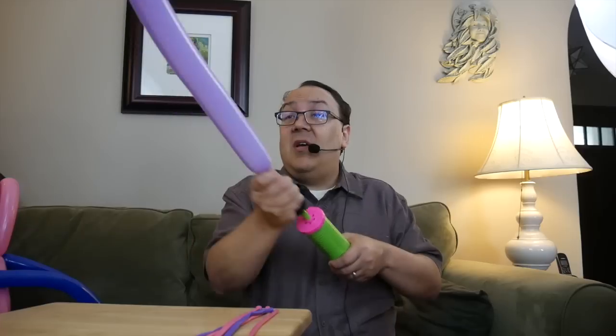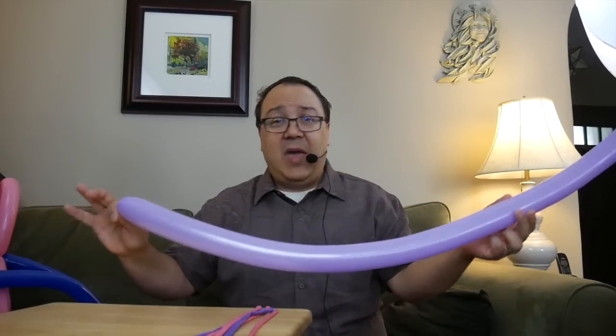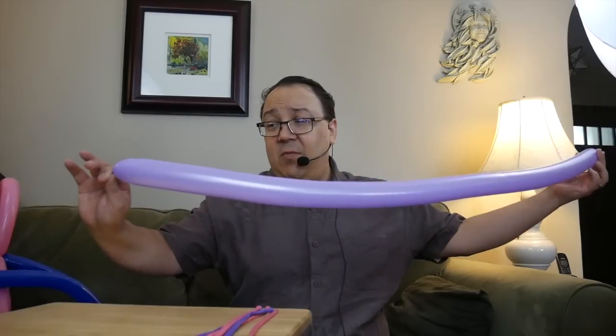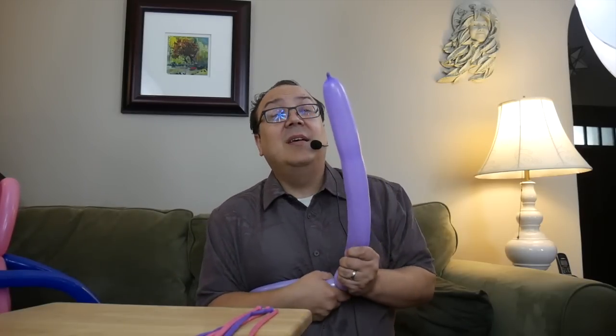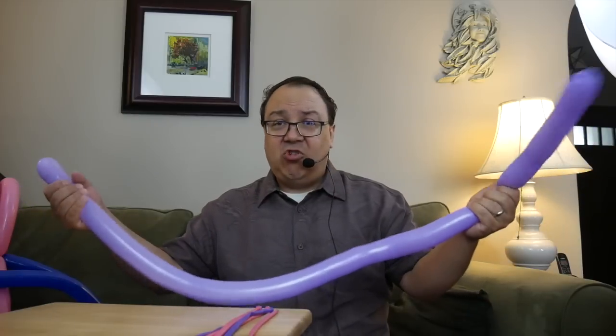You're going to need two colors. I like contrasting colors so you can tell what's the ribbon and what's not. Take whatever color you're going to use for the base, inflate it almost all the way, leave a few fingers' worth of tail on the end. You can even burp the balloon a little bit — let a little air out. Then tie that off and squeeze the air all the way to the end. That should give you a softish balloon that's not super tight.